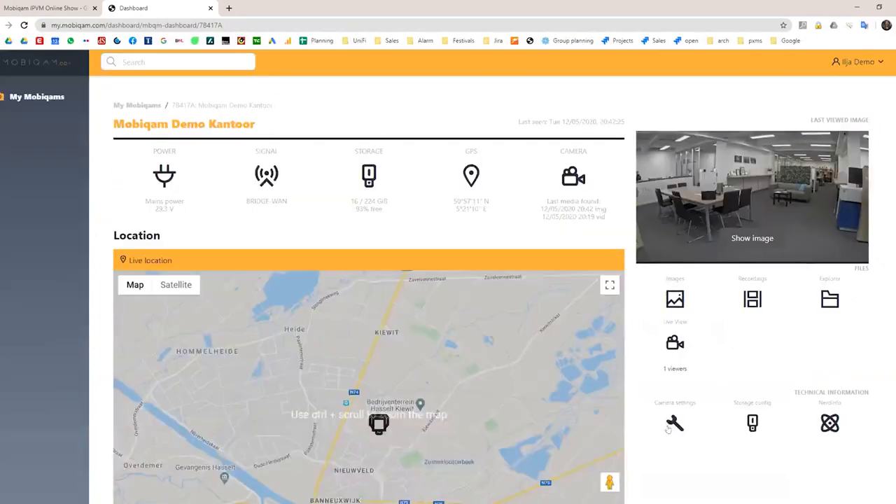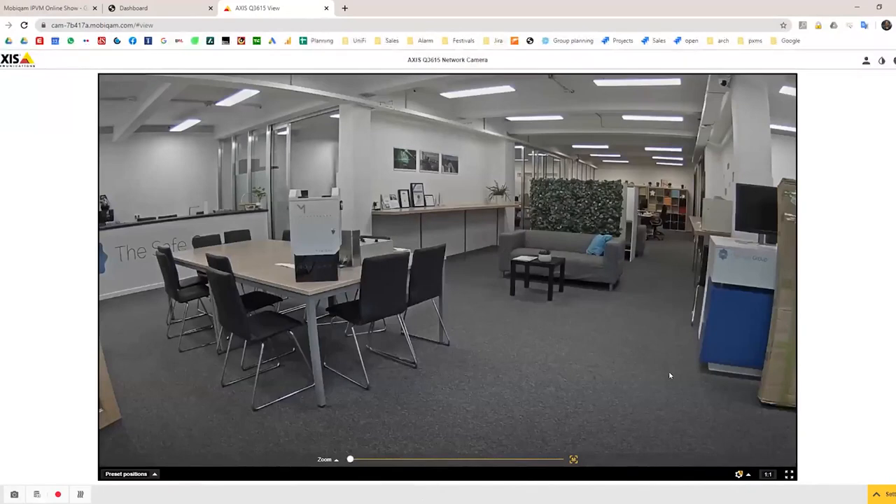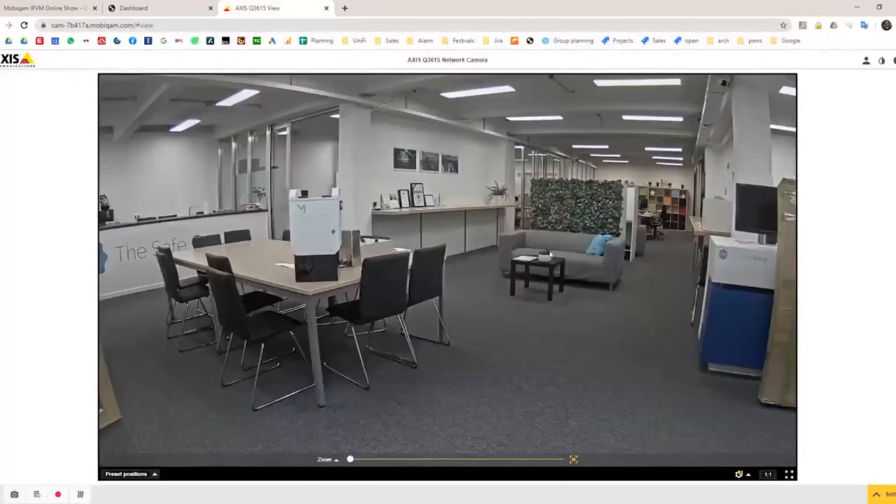Integrators often need to access the settings of the connected camera. The portal provides a secured way to open the camera's web interface directly — in this demo it's an Axis camera, but it can be any camera that is ONVIF Profile G or Profile S compliant. The MobiCam uses Profile G to connect to the camera and configure all streaming profiles. Clicking the camera settings link opens the camera's interface directly in the browser.